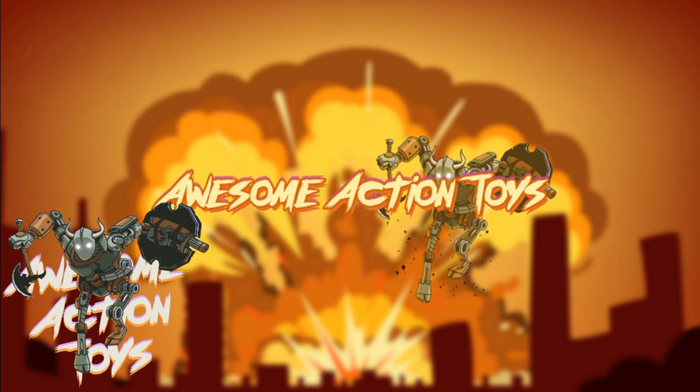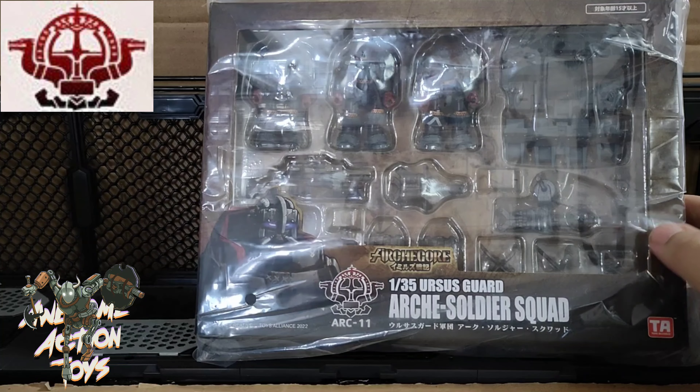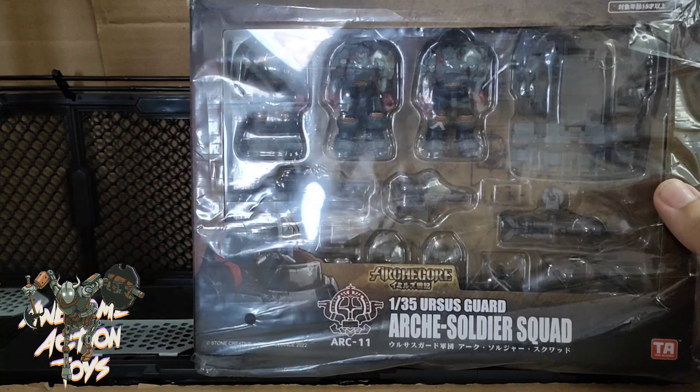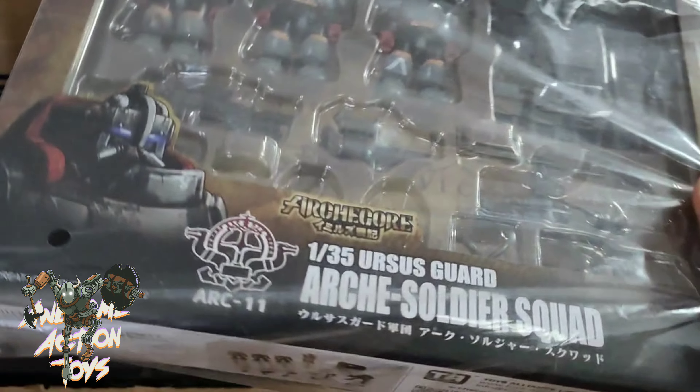Welcome back, awesome action toy fans! Today we're looking at Archi Core — this is the Ursus Guard Archi soldier squad. Another squad here of three soldiers, with some really nice looking weapons. Even though these are 1:35 scale, they will be compatible with your 1:18 scale figures.